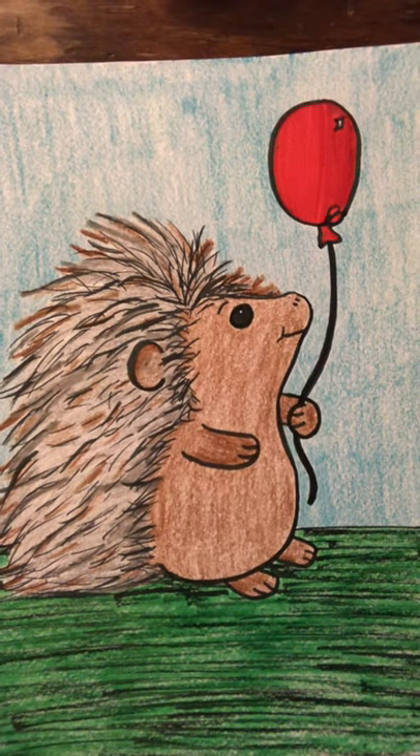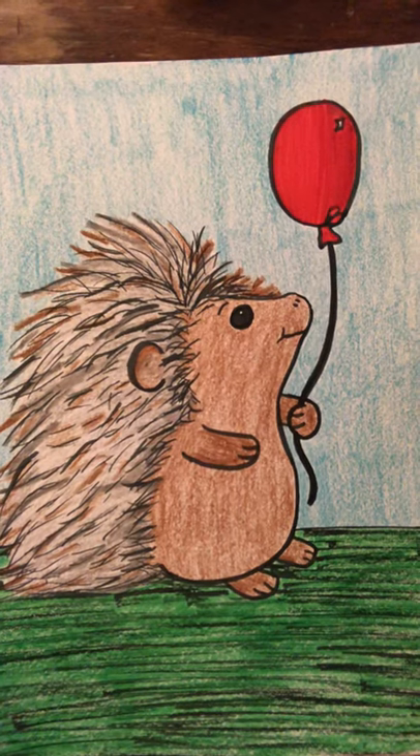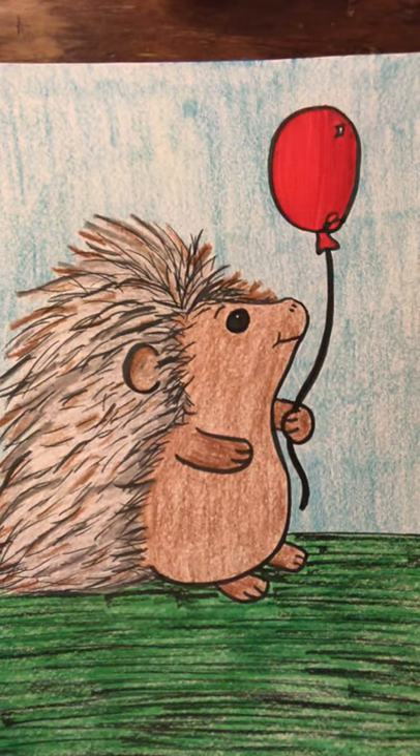Hey friends, it's Miss Hoffman again. Today we are going to learn step-by-step how to draw a cartoon porcupine.